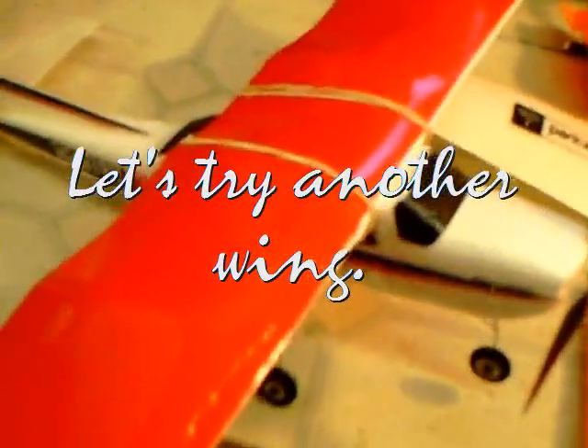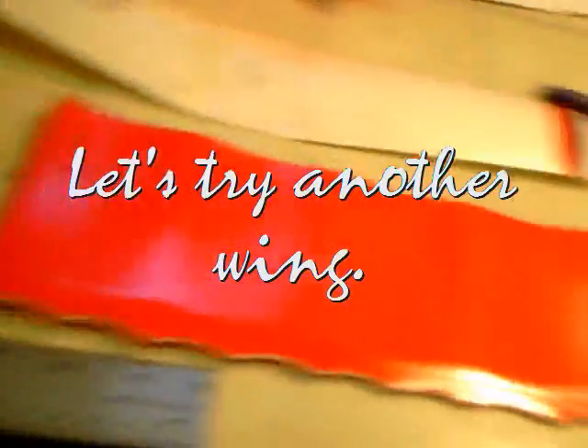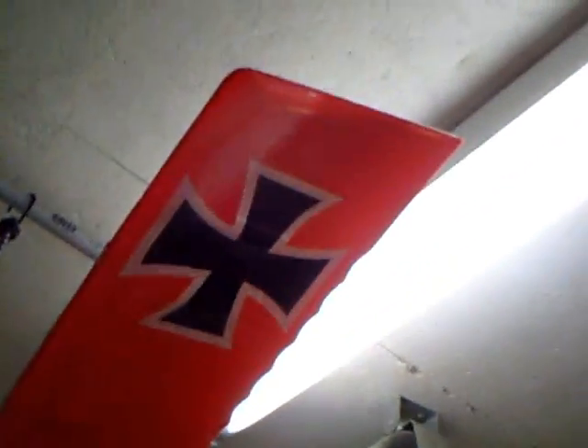I've taken a piece of foam - actually a spare from a wing that I have. These were spare wings for the light stick, and I've also got an elevator right there. It looks like that would make a really great wing if I cut that out.